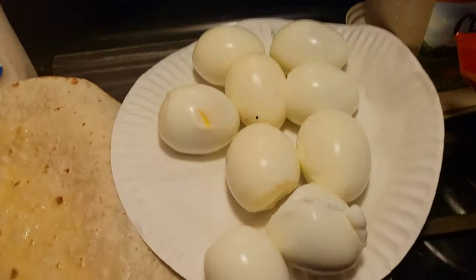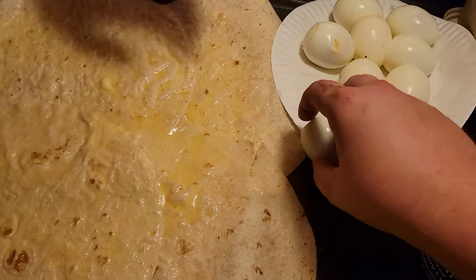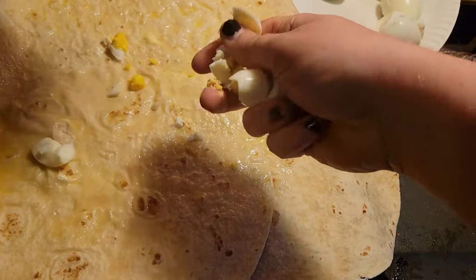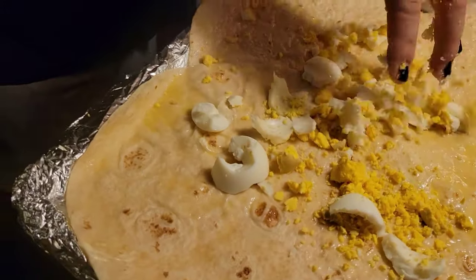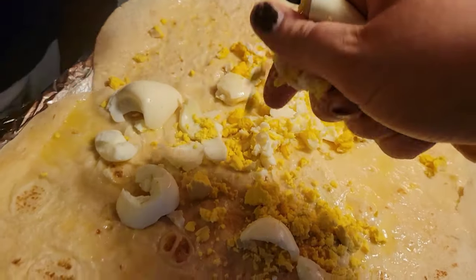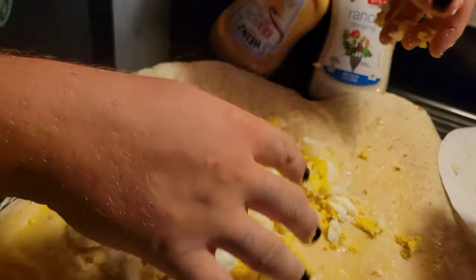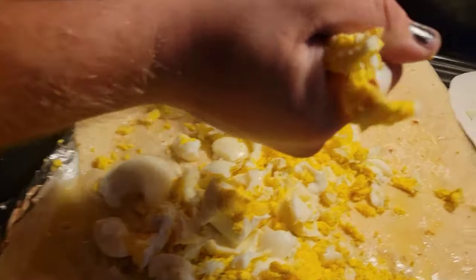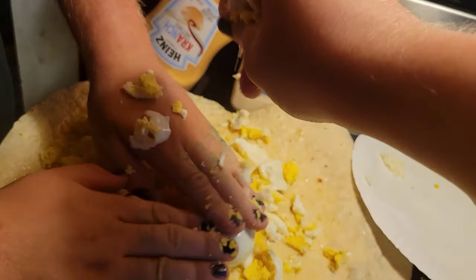We peeled all the eggs — got some gothic ASMR from the thunderstorm and the peeling. He puts about nine or ten in his squid burrito. These are farm fresh YouTube, so hopefully none are rotten. Pretty good. Home dog got an egg!